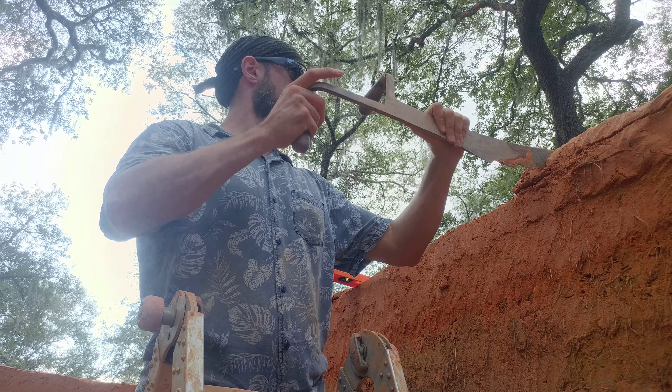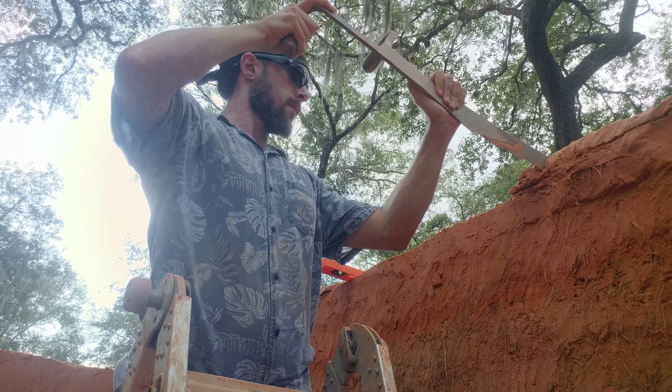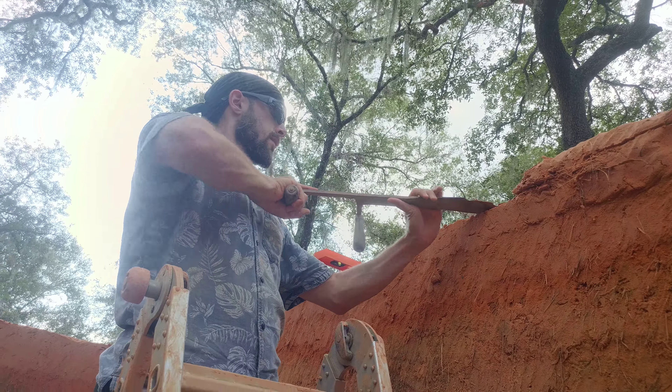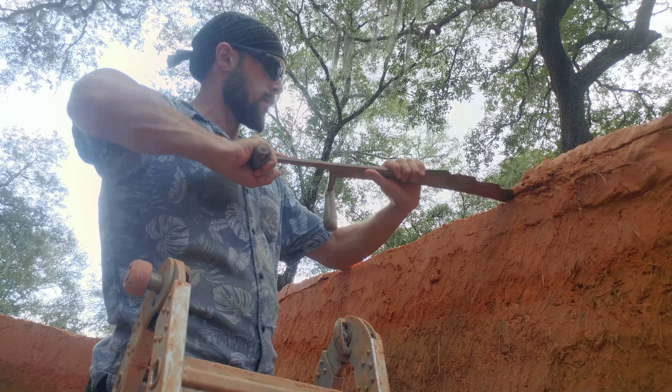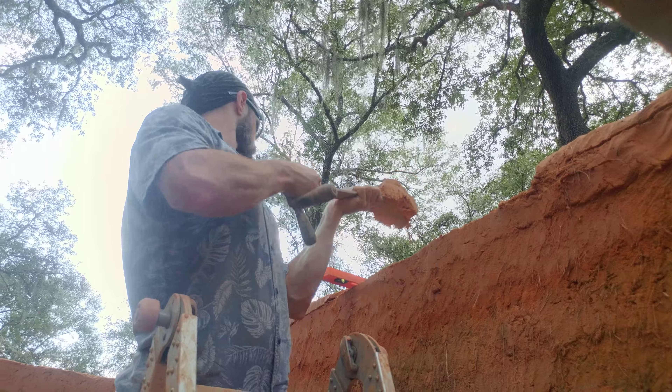This is Alex. He is using the hacksaw and following the line across the top, cutting the excess into sections. Cutting horizontally, picking it up with the hacksaw and dropping it to the ground.